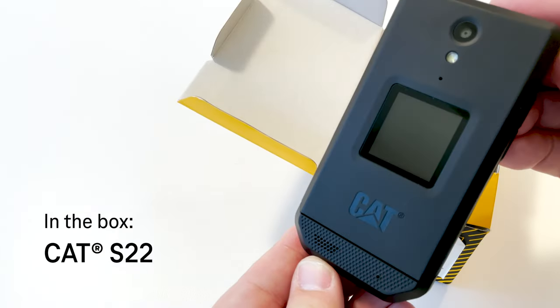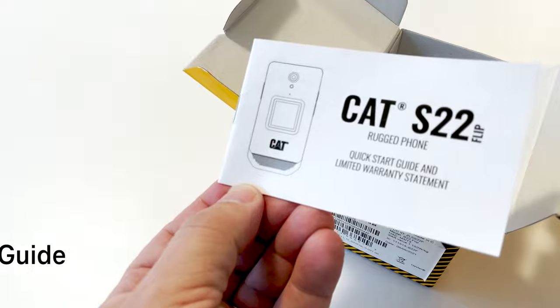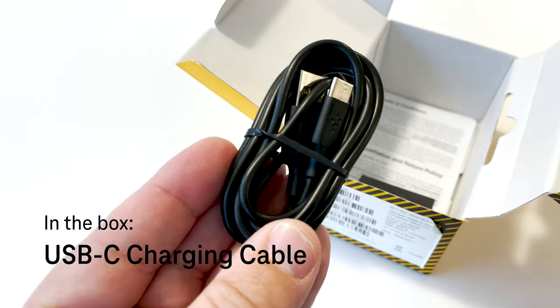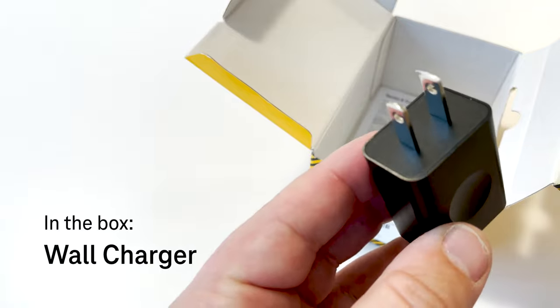In the box, you've got the new CAT S22 Flip, quick start guide, battery, USB-C charging cable, and a wall charger.